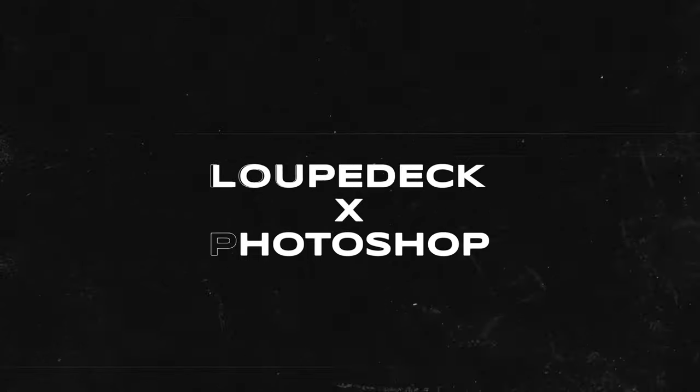The Loupedeck's functions run deep — you can fine-tune your color grades and audio mixes right here. But I use Final Cut Pro mostly for editing. If you want this Final Cut Pro profile, there's a free download linked in the description. As much as I like the Loupedeck for Final Cut Pro, it's Photoshop where I saw the best improvement.